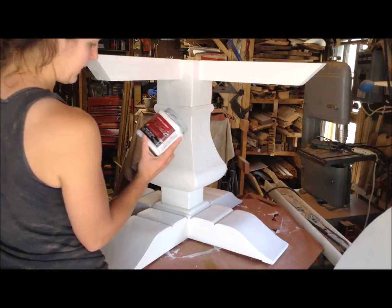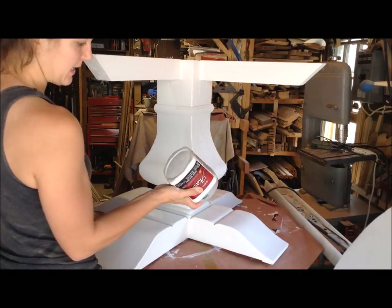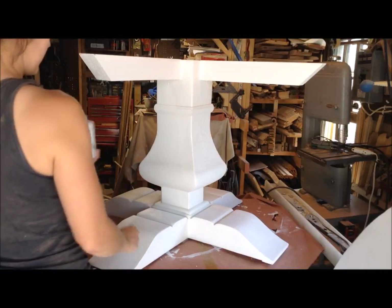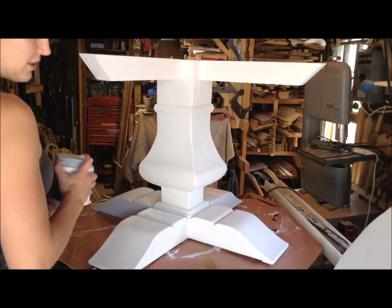Now I'm going to top coat it, and I'm putting a latex acrylic on there, semi-gloss. This is just paint I had laying around from another job, and I'm going to end up putting two coats of this on, and then it will be ready to be shabby chic.